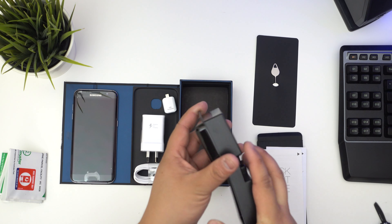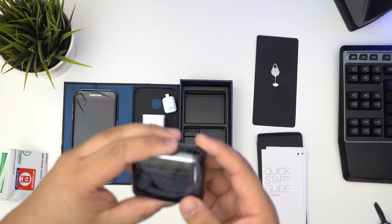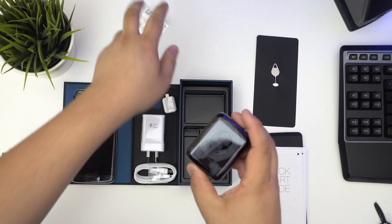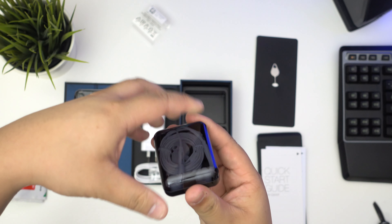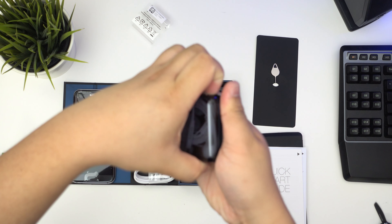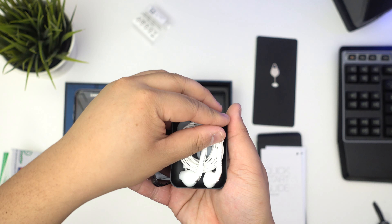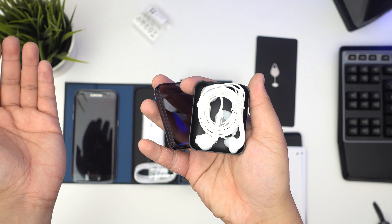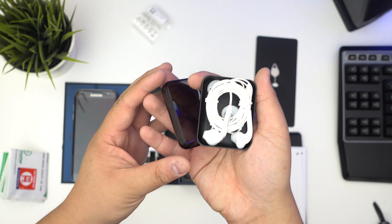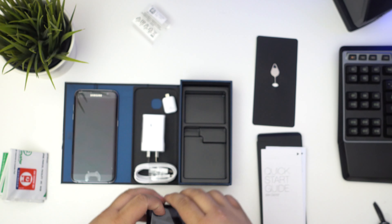Finally, these have a plastic cover — these are just the earphones. I find it really cool how they give you like a little case, because usually they just come in a cheap plastic bag. Kudos to Samsung for actually putting effort into it. I guess this is an expensive phone, so that makes sense.